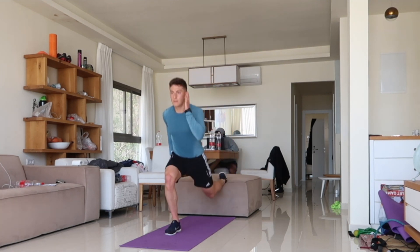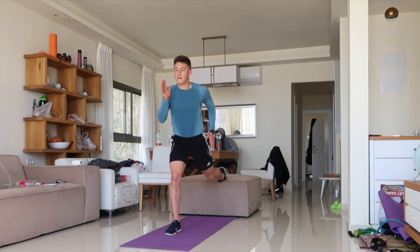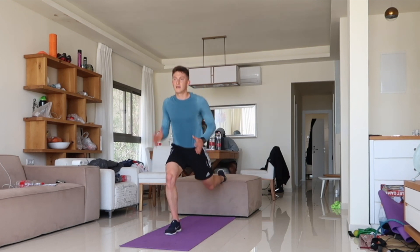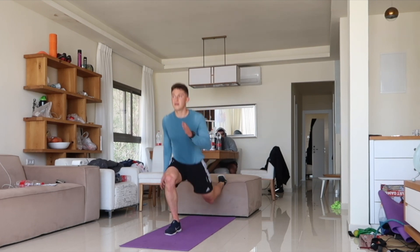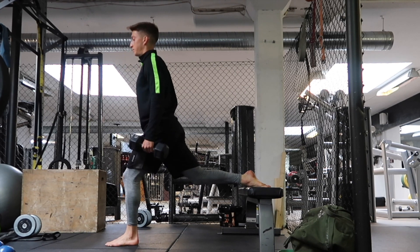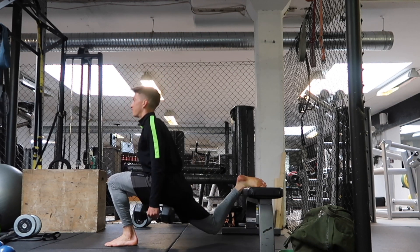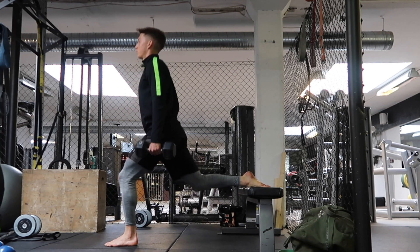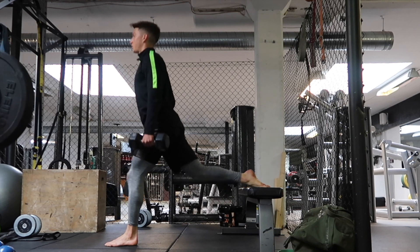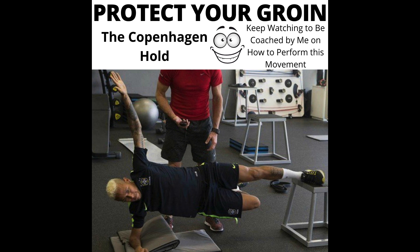This is the Bulgarian split squat. You can do it bodyweight as shown here, or I'll show you an example with weight. Basically, you're putting one leg on an elevated surface — a bench, a couch, whatever you can find — and using that front leg to generate power and strength. You want to get almost down to 90 degrees and explode up using the power of your hamstrings and glutes.